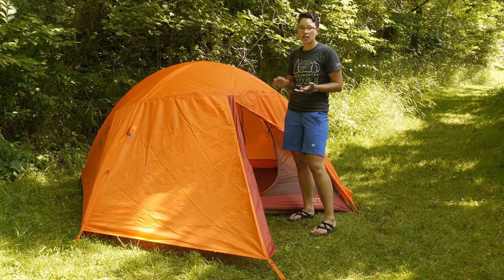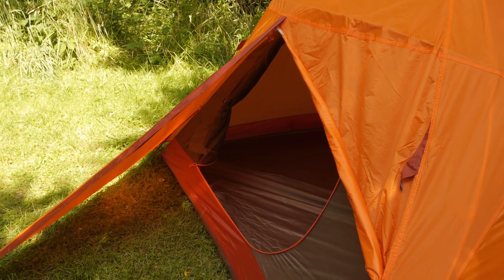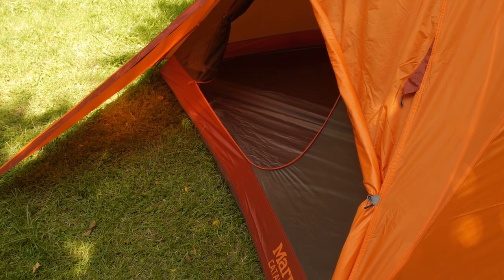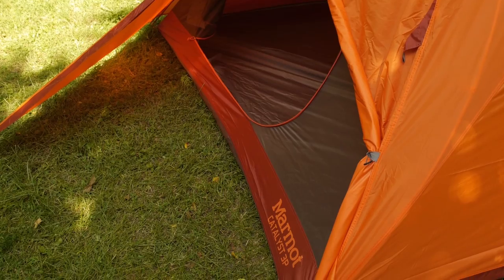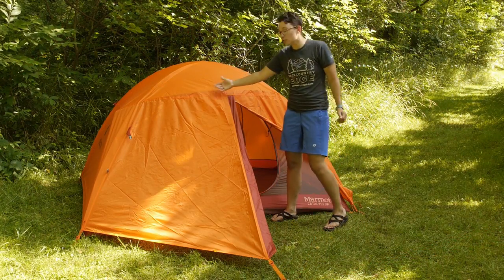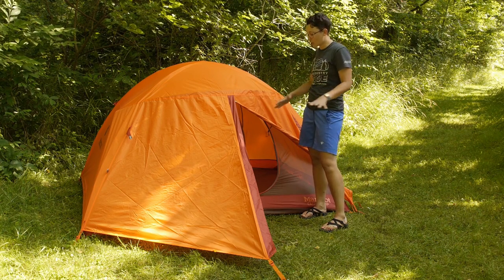So even in a heavy rain and in windy weather you are still going to be protected. I have half of the vestibule rolled back here. If it is a nice sunny day like today and you want all of that breathability, you can roll back the other side too. You can roll back the backside of the tent so you have all of that cross ventilation.